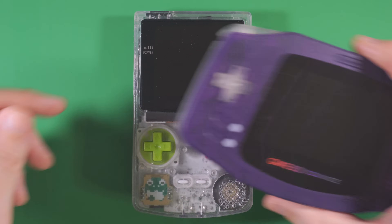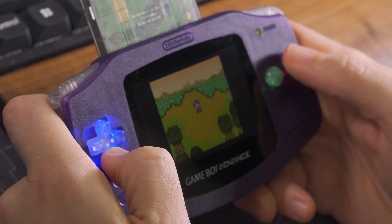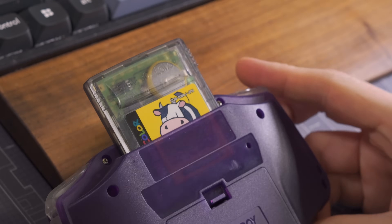That said, I've always thought that the GBA is actually more comfortable with its wide form factor. But with the small viewing area for original Game Boy games and the cartridges sticking out like a weird growth, it's not ideal as a replacement.